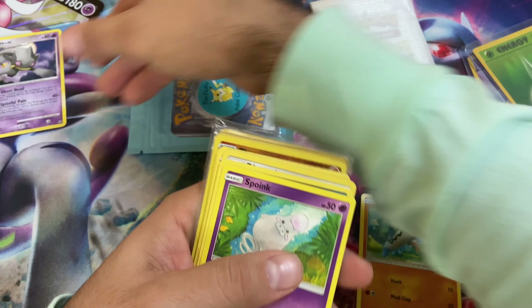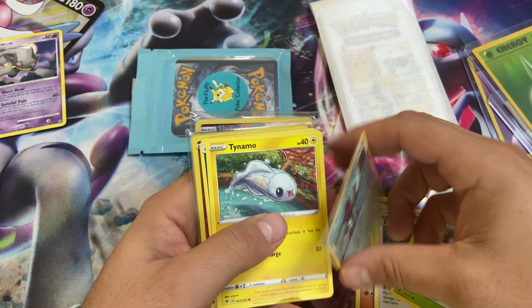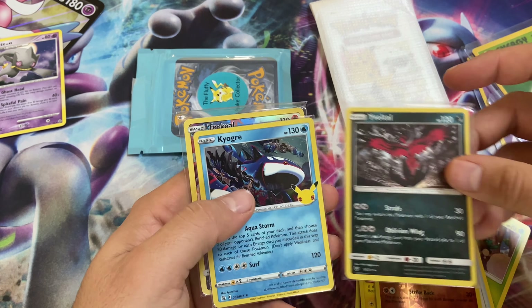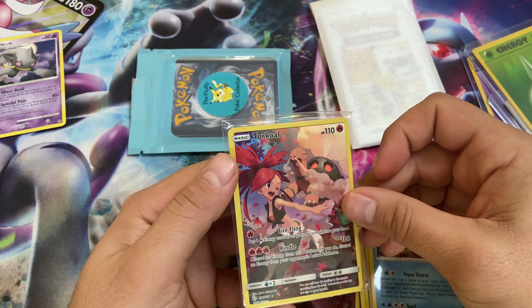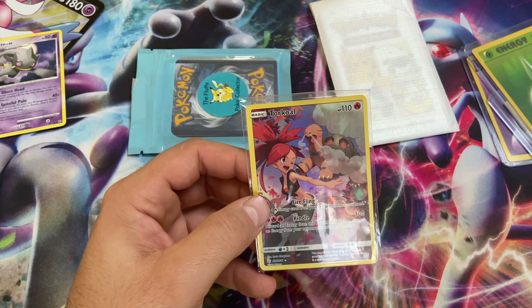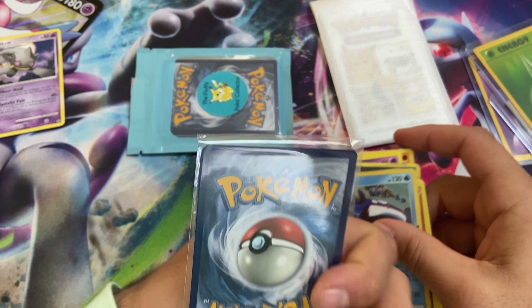We'll put that Bannette to the side. We also got Phantump, Yveltal, Kyogre, and a Torchic — or maybe this is Unified Minds? Whatever that set symbol is, that Torchic full art is sick. Mint condition!